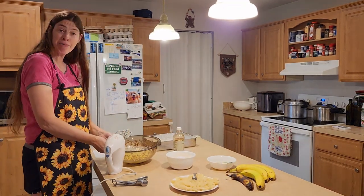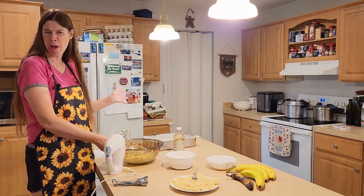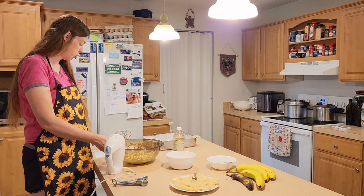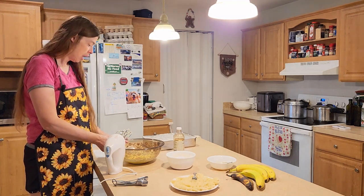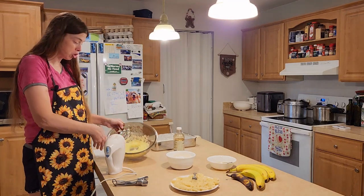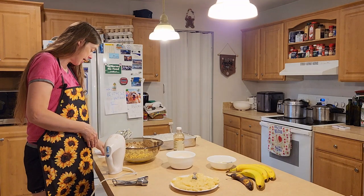I put in half a cup of unsalted butter which was softened — you could also microwave it a little bit, but you don't want it too runny or too melted. I also put in a cup of white granulated cane sugar, and I beat it up with the mixer so it's light and fluffy.